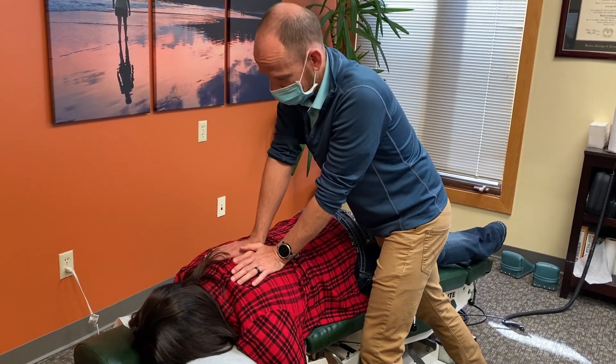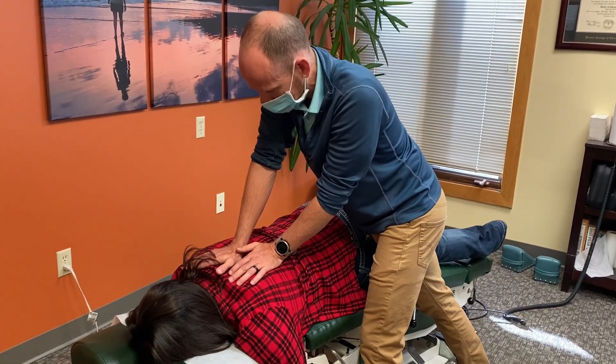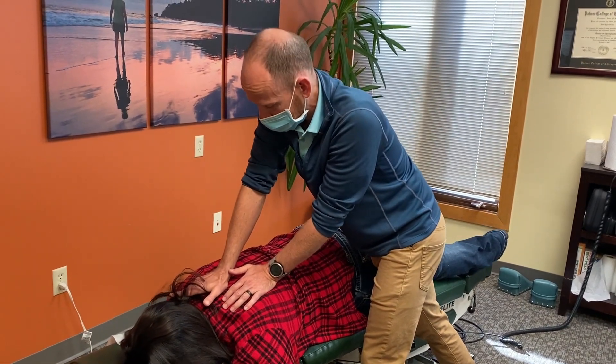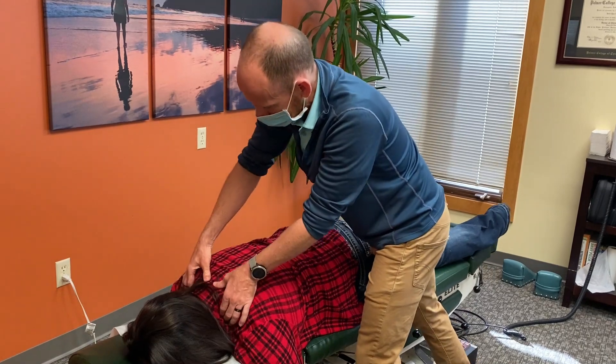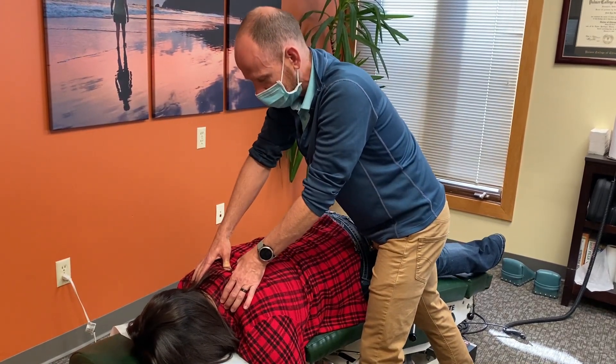So what I'm doing right now, this is called flexion distraction, where we're trying to get some loosening into some of these joints and just make the adjustments. We always want to get the job done, but we also want to be as gentle as we're able to possibly be. So adding in some of this stretching at the same time I do an adjustment can make it more gentle.